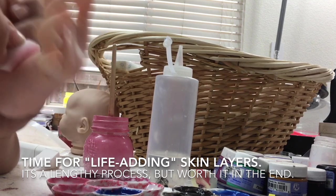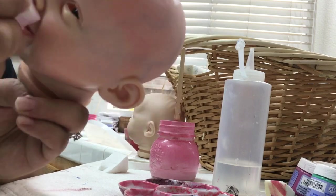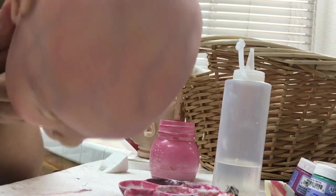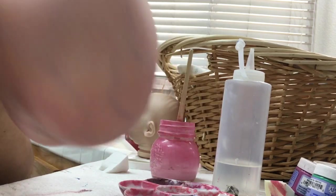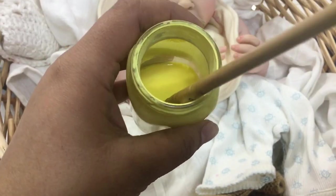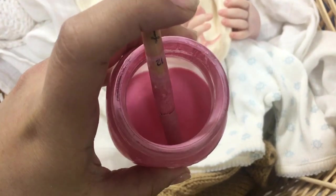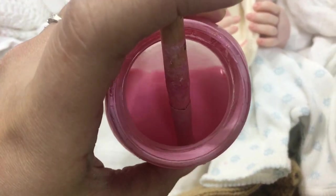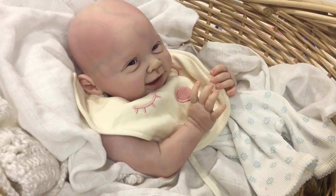For the face it is the same thing — I apply it all over. I'm not going to show myself applying it to every part of the kit just to save time. After applying this pink layer to the entire doll, I let it dry and then add another color on top. I don't bake this layer — I like to add about three or four layers before baking again, allowing each layer to dry before adding the next. The next color I add is a very light yellow — a white-yellow you can buy pre-mixed.